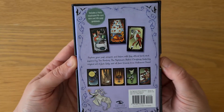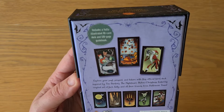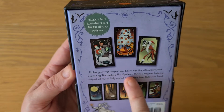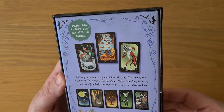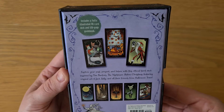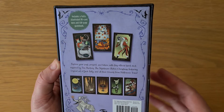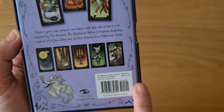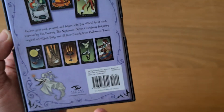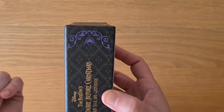And then we have the back details. Includes a fully illustrated 78-card deck and 128-page guidebook. Explore your past, present and future with this official tarot deck inspired by Tim Burton's Nightmare Before Christmas, featuring the original art of Jack, Sally and all their friends from Halloweentown. It has the Insight Editions publisher details and the barcode. If it doesn't have these details and it's not in a two-part box, it's not a genuine deck — just so you're aware.